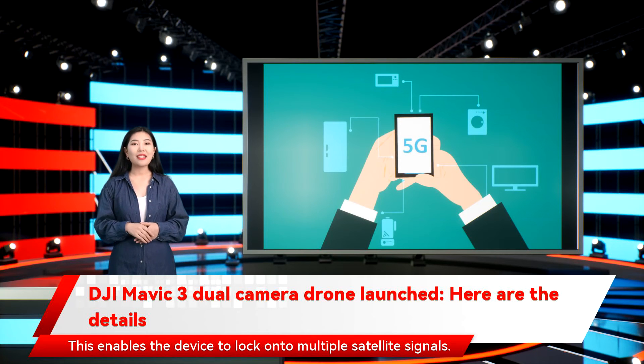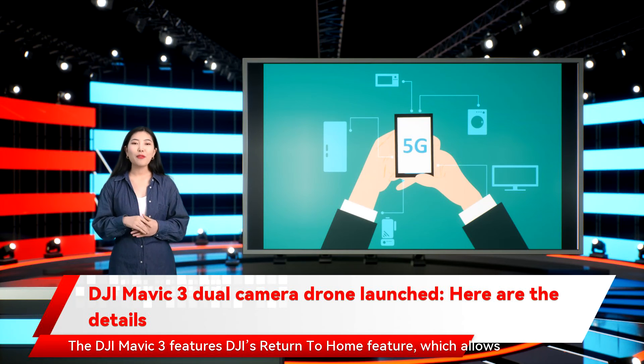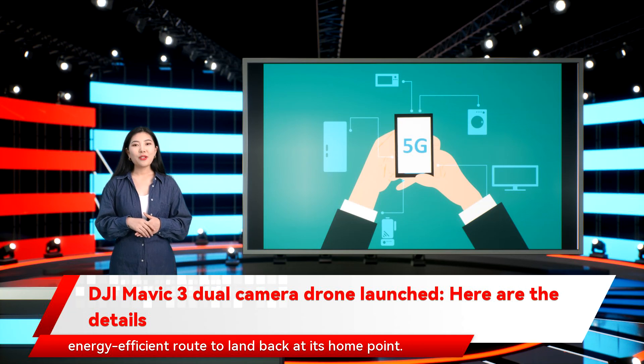The device can lock onto multiple satellite signals. It also includes safety systems such as geofencing, which alerts drone pilots when they fly near sensitive locations. The DJI Mavic 3 features DJI's return-to-home function, which allows the aircraft to automatically determine the shortest, safest, and most energy-efficient route to land back at its home point.